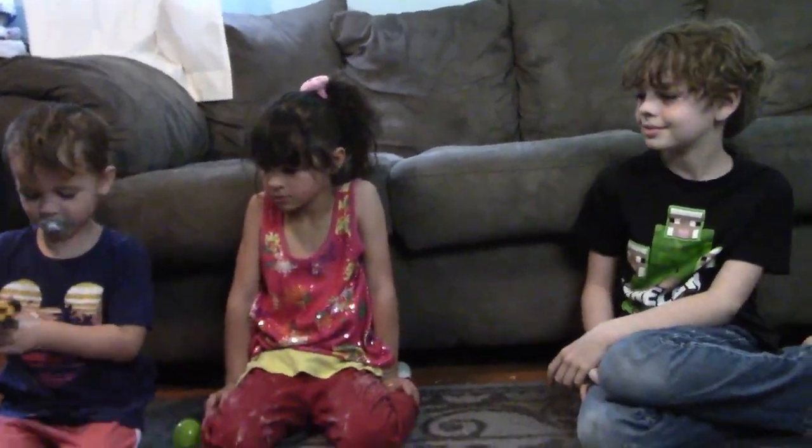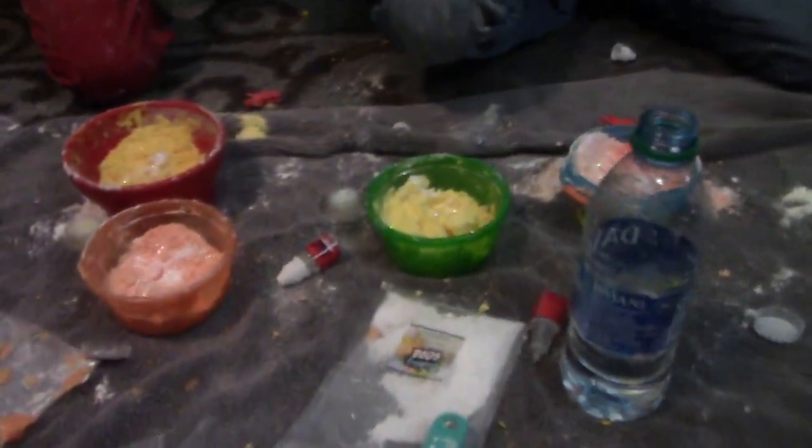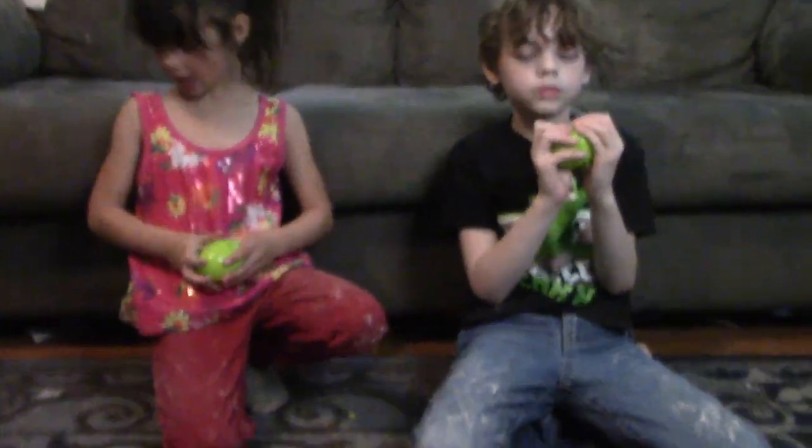Now we're going to add water to it. You guys ready? Okay, so I messed up Kai's. We'll fix his — we're going to give him some of our leftovers. We put the glitter in, and now we're going to stuff the eggs.